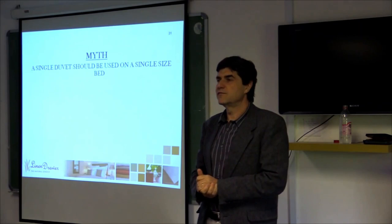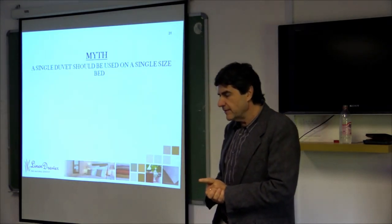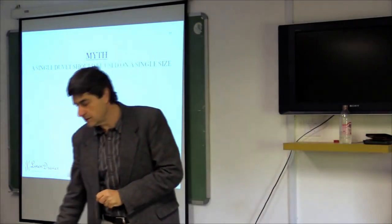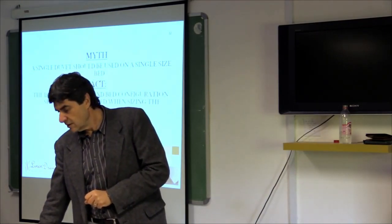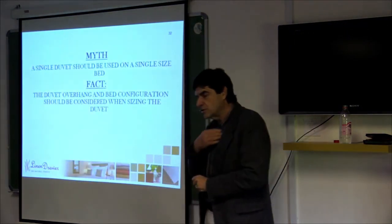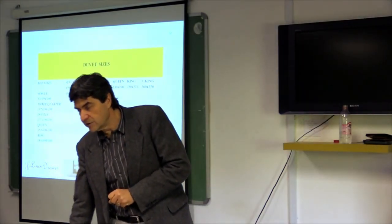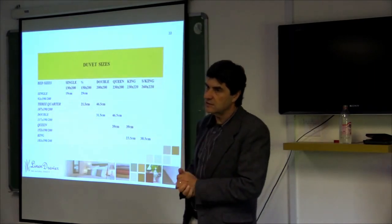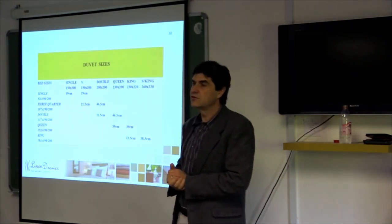The next bit of information is more on a styling and decor side of things. A single duvet should be used on a single size bed - that sounds very logical, but it actually isn't. The duvet overhang and bed configuration should be considered when sizing the duvet on a bed. I've got this table which gives down the left-hand side the size of standard South African beds and across the top the size of standard South African duvets.